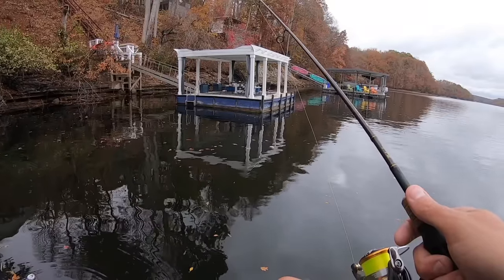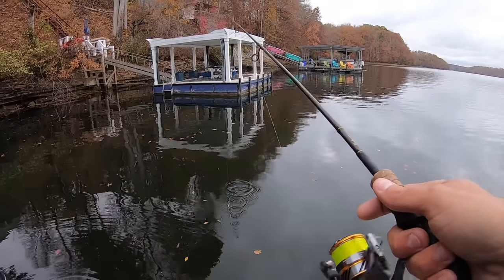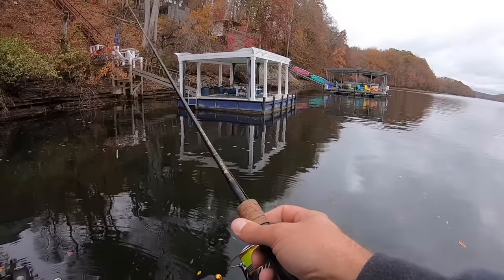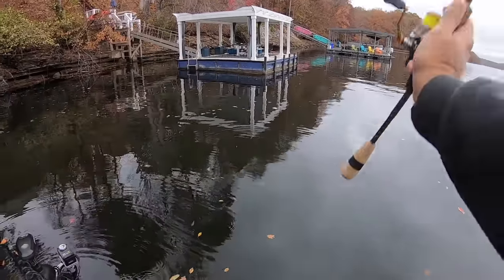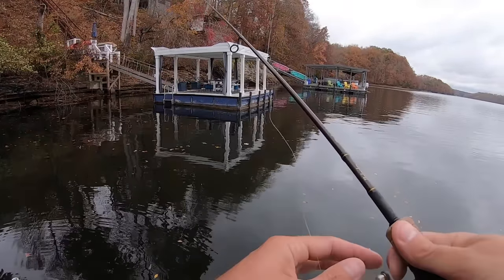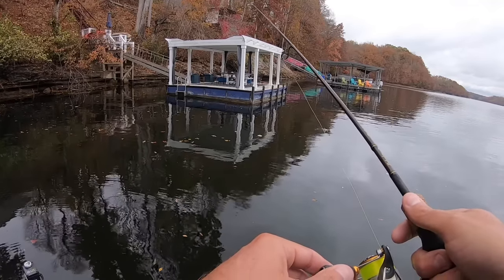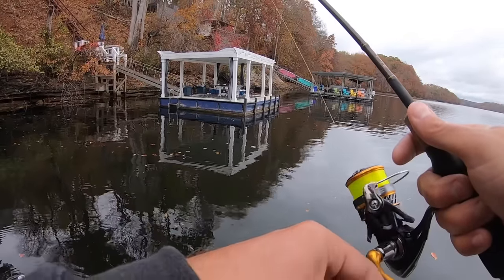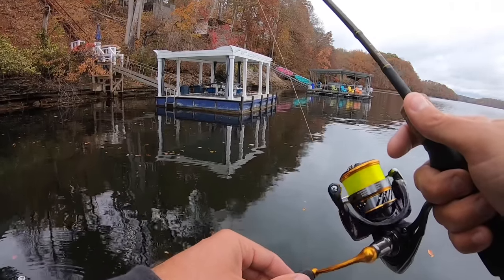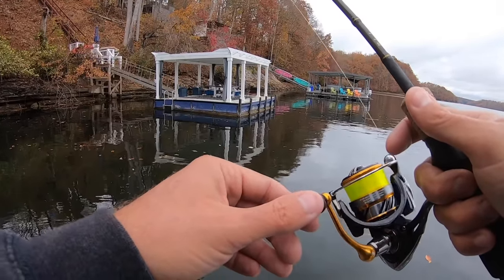They're lined up across the front of that dock. My rod today — I'm using the six-foot medium-light Mustad Detector rod. Really just a great little rod. I've really enjoyed using these rods this winter so far. I've caught a ton of fish on them and haven't had any problem with one yet. They're tough, they're sensitive, they're inexpensive — can't go wrong.